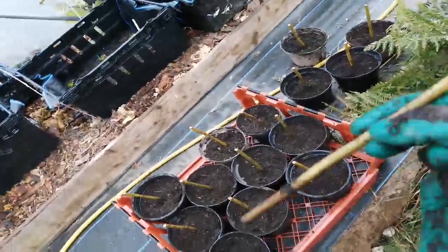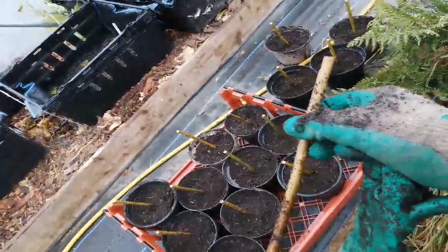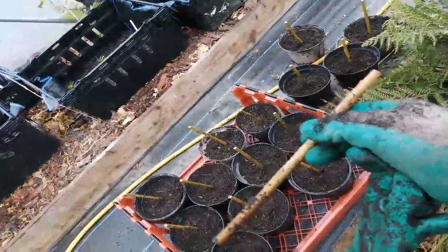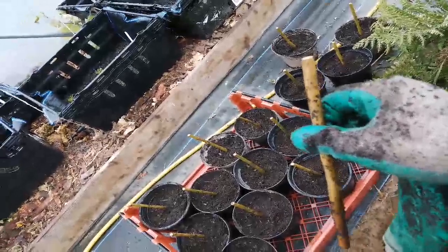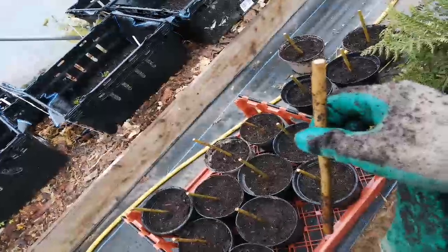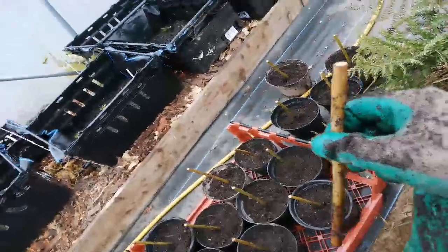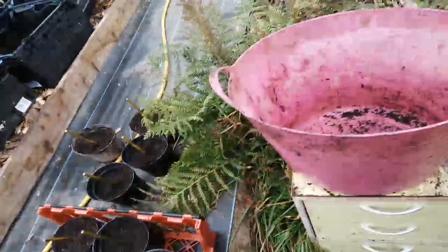I have bought these. This is Bowles hybrid, which is a Bowles hybrid willow and it's a Viminalis cross. It's very upright, about one and a half metres wide when mature and six to eight metres tall. It makes a very good windbreak, very fast growing — it grows about one to two metres a year.